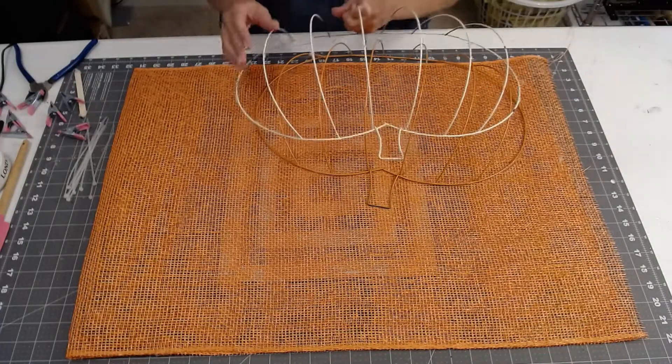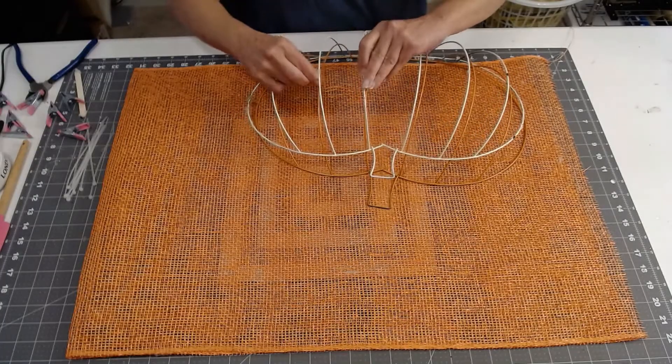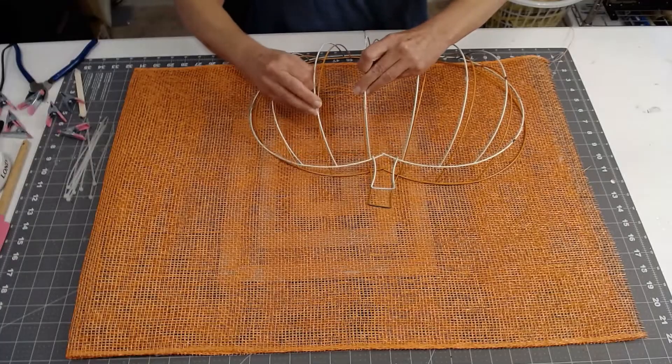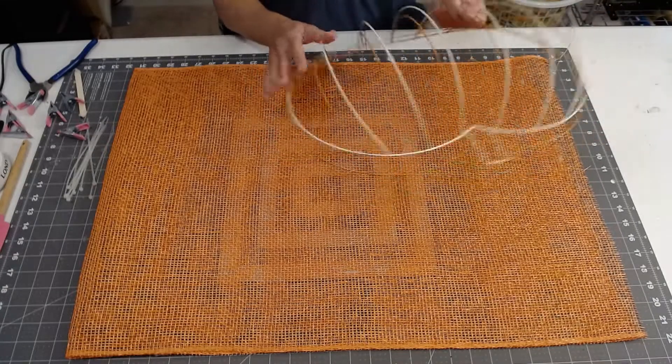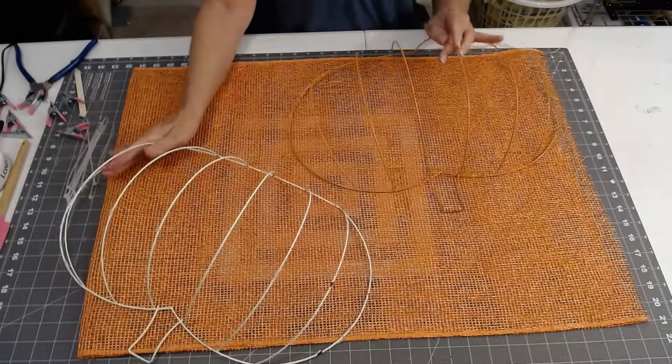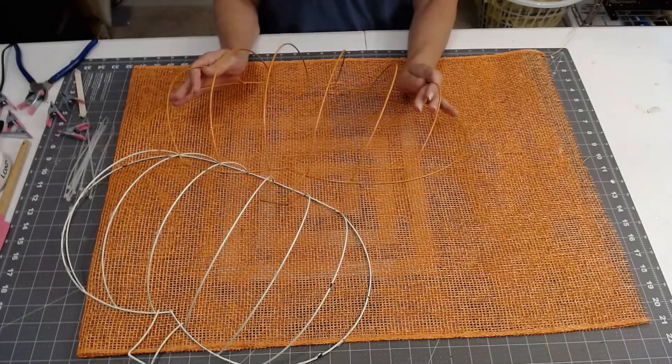I have one pumpkin frame that was actually a fail from another attempt, and I'm still going to use the frame because it's going to go on the bottom. What I've got this year is two frames — one I painted off-white and then the top one I painted orange.